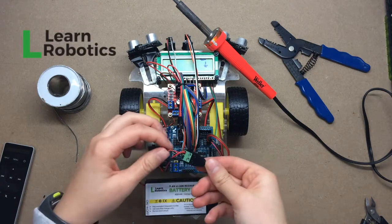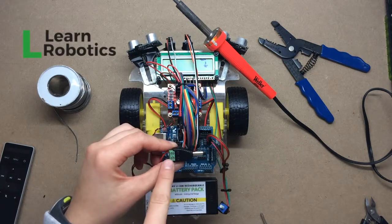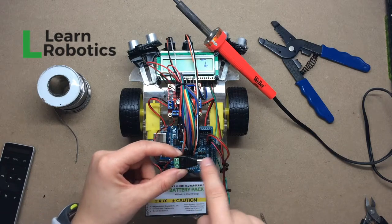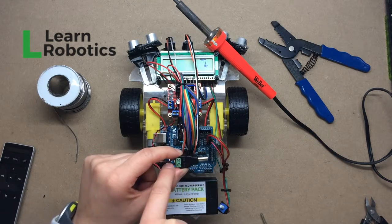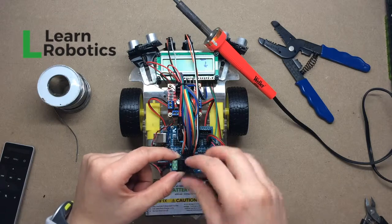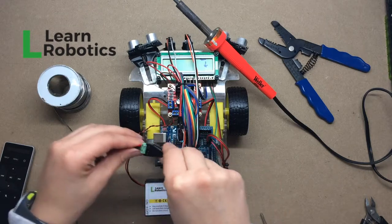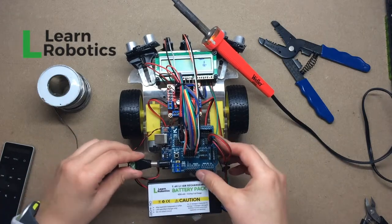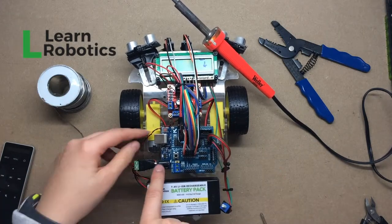Hey guys and welcome to this commentary. I'm going to show you this DC barrel plug that I had soldered together. We are now on step four of this tutorial. You can see that I've got a secure connection. I've made sure that both of the wires are plugged into the correct terminal — they're nice and snug. I've tightened them down with the screwdriver and now I'm testing out the robot.